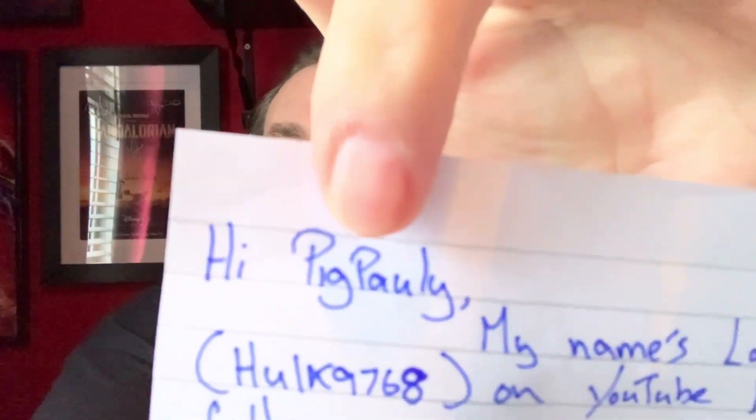Let me see if there's a note — oh yes there is a note! Let's pull the note out first. Fantastic! It's from Lawrence — hulk9768. Hi Pig Poolie... please put Pig Poolie, you cheeky so-and-so! Hi Pig Poolie, my name's Lawrence on YouTube. Been following you for years, loving the videos, you got taste. Thought I'd send you something for your birthday — sorry it's late, damn postal service. Keep up the good work, all the best mate, Lawrence. I'll forgive you for calling me Pig Poolie!